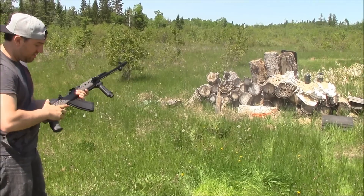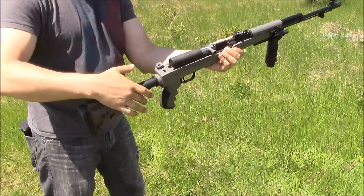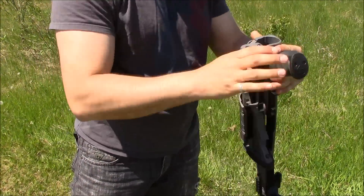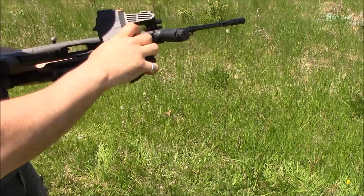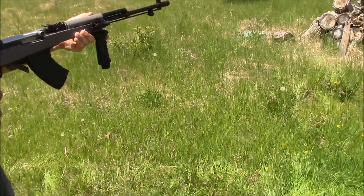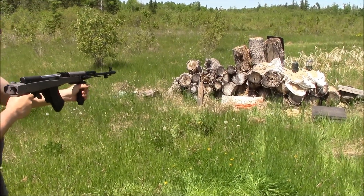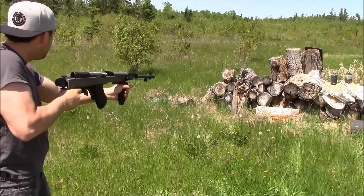I've got a second magazine I'm going to put in with the stock folded. Got another mag in my back pocket — goes in nice and easy. Got 5 more rounds to shoot off here; see how it feels with just the 4N grip and the pistol grip.